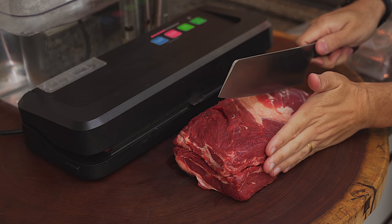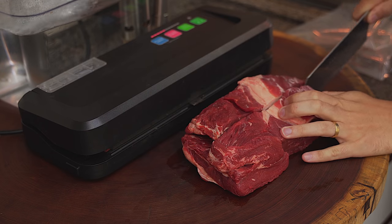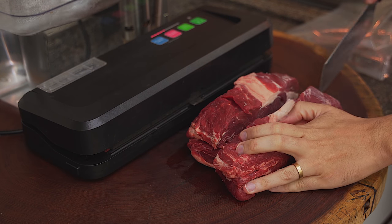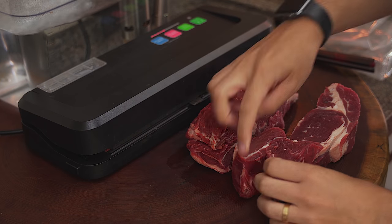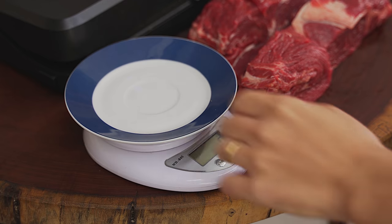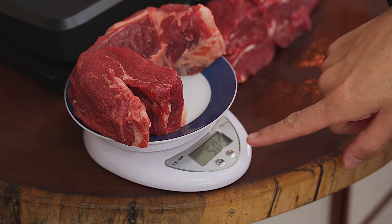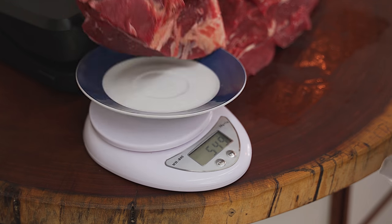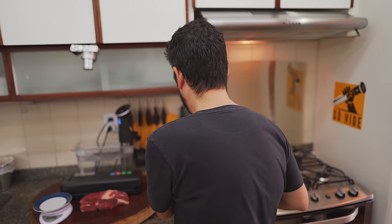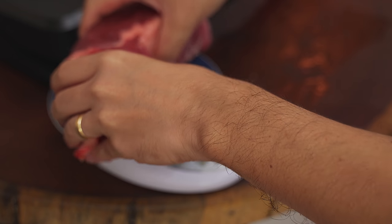I'm going to cut it in the middle — so it's going to be a beef piece of about three fingers each. Here it's already on the little scale. First one: 505 grams — this one goes directly into the bag. Let's weigh the other one, which we're going to sear first. This one is really heavy — 606 grams — and now we're going to the refrigerator.